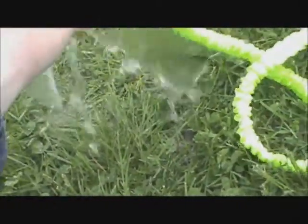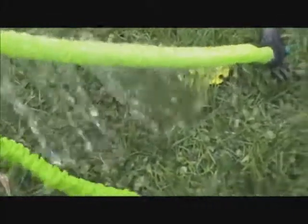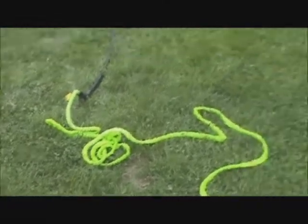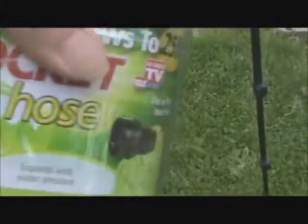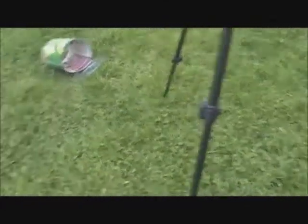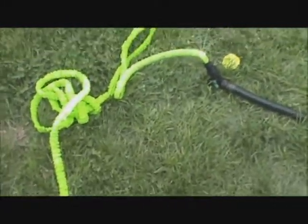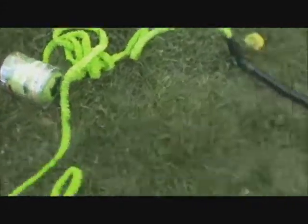Do not buy this stupid thing — look at it. It's a piece of shit. There's my tripod. There's the box — that is definitely going back. It's a piece of garbage. 25 feet — look at that. I hope none of you bought it. I wouldn't have bought this thing — that is crap.